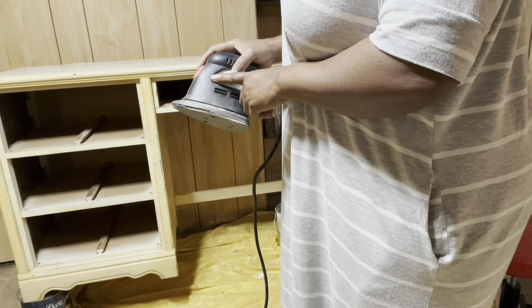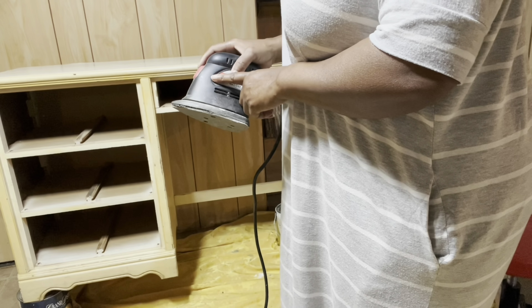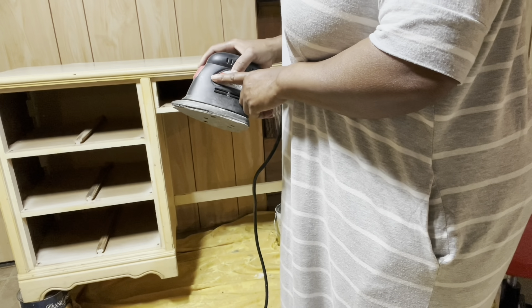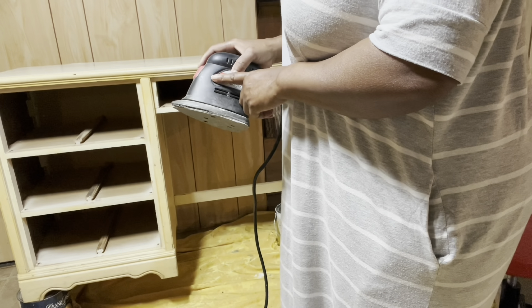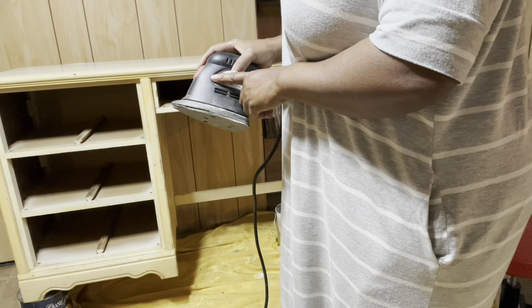Now I'm going to switch over to the hand sander and I'm using 150 grit sandpaper. I just want to get those areas where I could not reach and where there was chipped paint — I want to make sure that it's smooth. I'm using a chip brush to brush away the dust and then I'll use a damp cloth to make sure that there's none left behind.